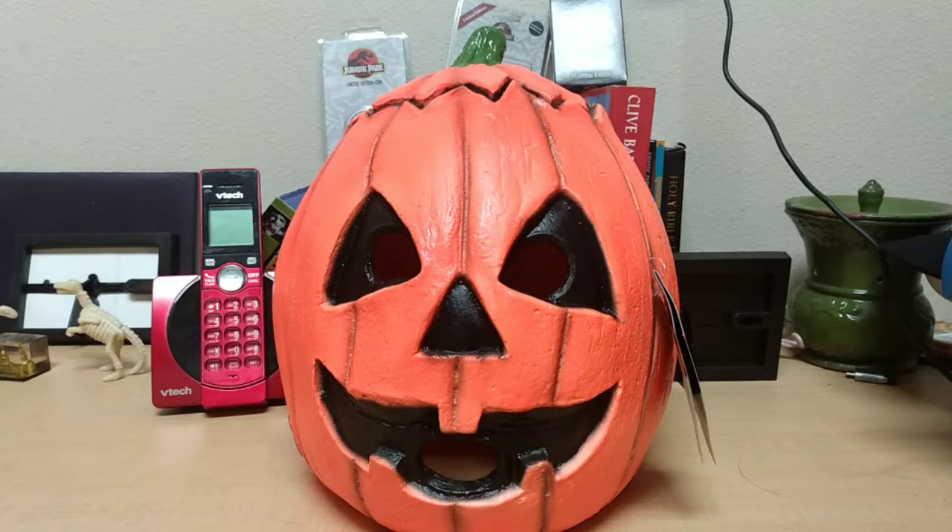They're the Halloween 3 Season of the Witch masks. I'm going to be reviewing all three of them in separate videos, so that if you're only interested in seeing a review of one you can watch that video, or if you want to see all three you can just marathon through all three videos. I'm also going to review my Michael Myers 78 mask I got a while back, but for now I'm just going to go ahead and review my Halloween 3 Season of the Witch mask.